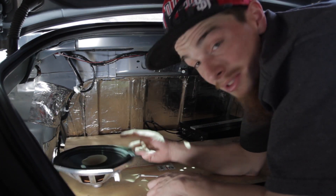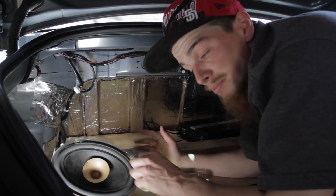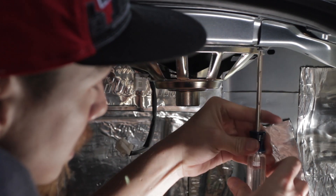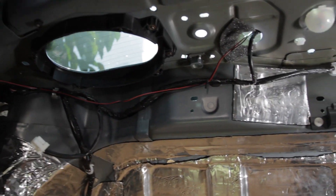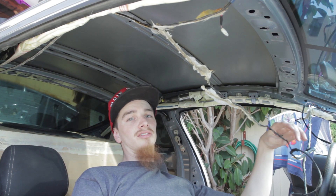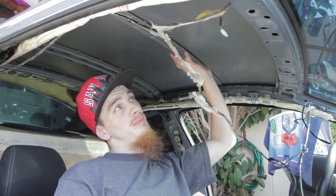I'm pretty much going to seal this area off to try to prevent as much air coming from the subwoofer as possible. I've decided instead of just putting the whole sheet up there, I'm actually gonna cut it into little sections and try to hit some other spots if possible.